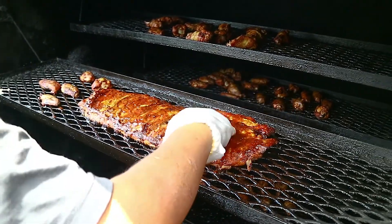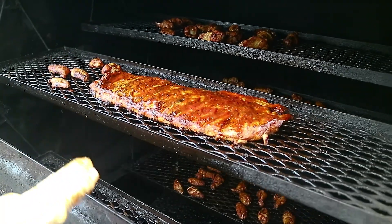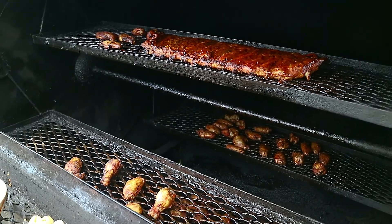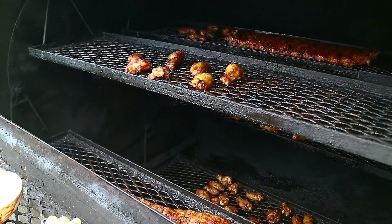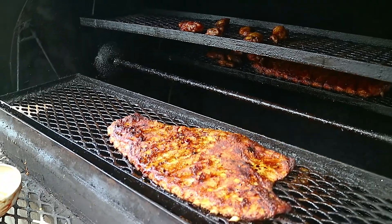We'll be applying more coats as we go. The idea here is to have a nice, thick, very cooked sauce on the ribs without it turning super black and burnt. Here comes our second rack up.